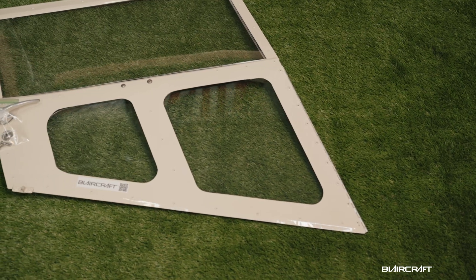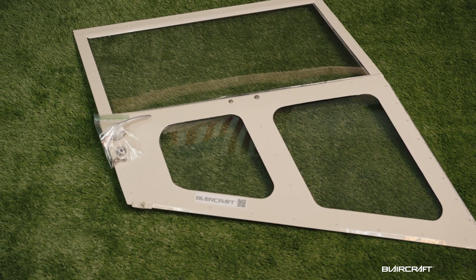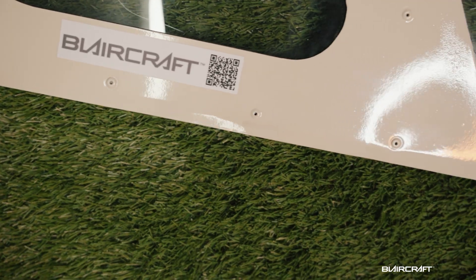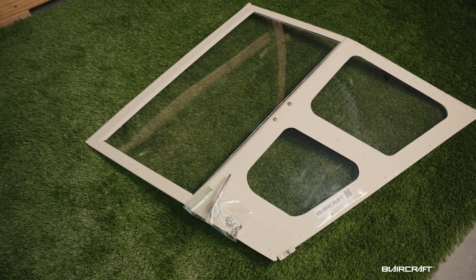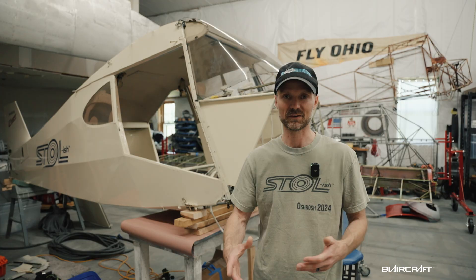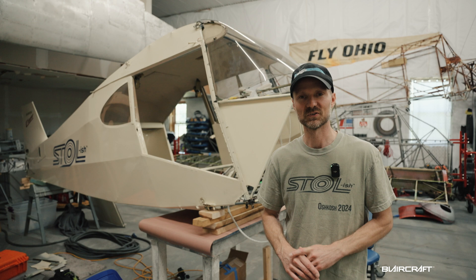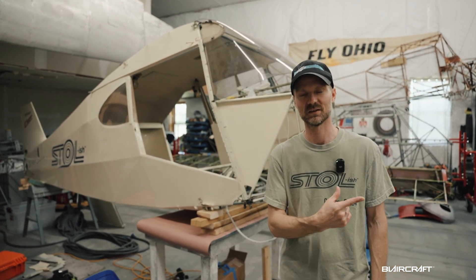The last mod before we go check out what this thing actually looks like right now is the door mod. It's a small upgrade from my friend Richard — a really awesome upgrade for visibility. I'm able to look out the lower portion of the right door, which is great not only for general flying but also for landing in different STOL-ish environments.